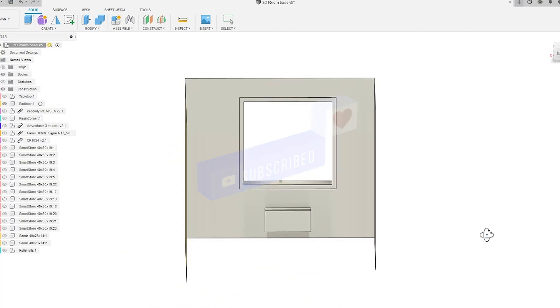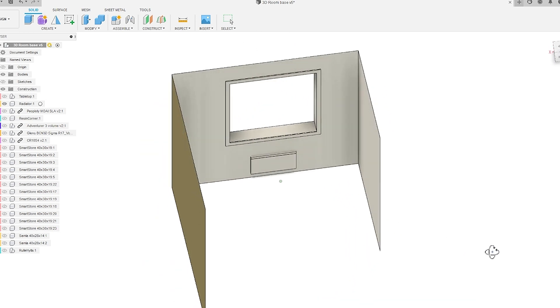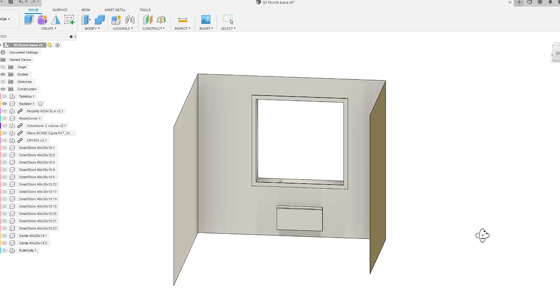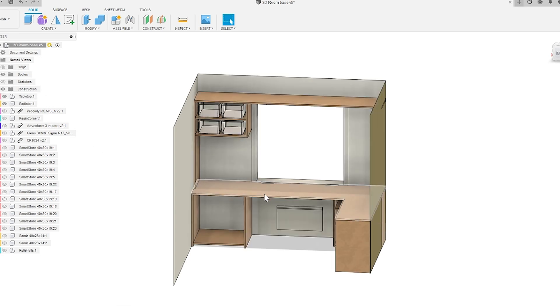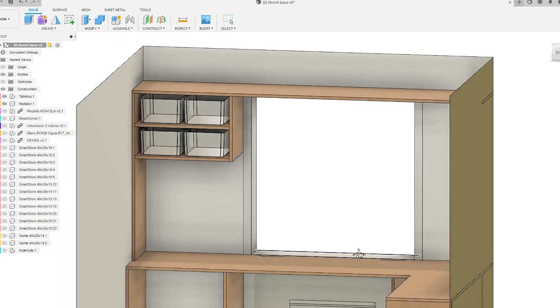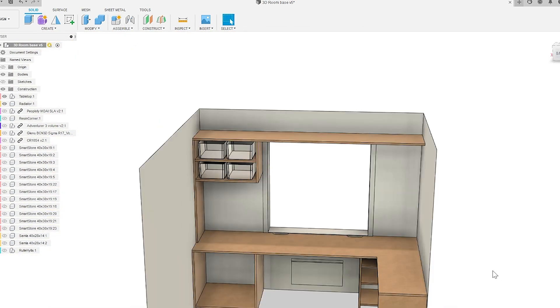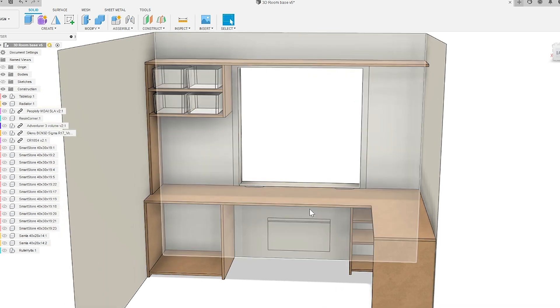Any good project starts with some planning, so I'm using Fusion 360 to do a CAD drawing of the 3D room. I'm starting off by taking measurements of the walls and windows, then I sketched up a work surface. As you can see I'm prioritizing work surfaces, and in perspective view you get a better feeling for it.